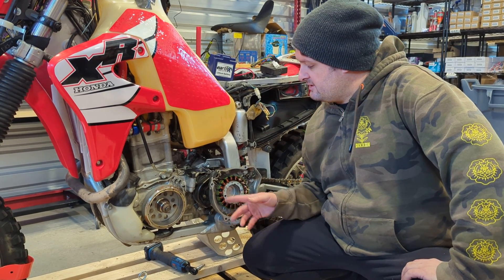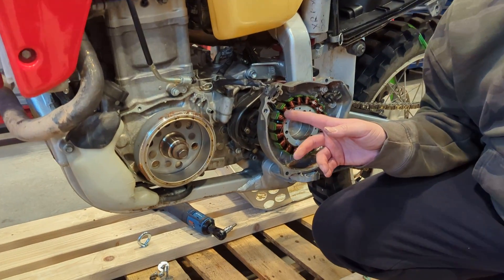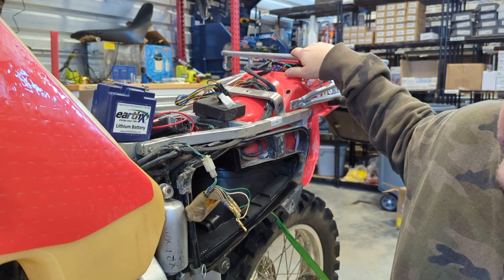Our kit includes the stator and a voltage regulator, which I already have mounted on the bike. We'll zoom in on it in a minute.